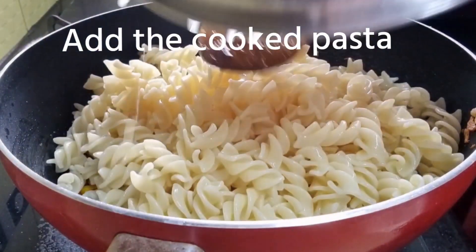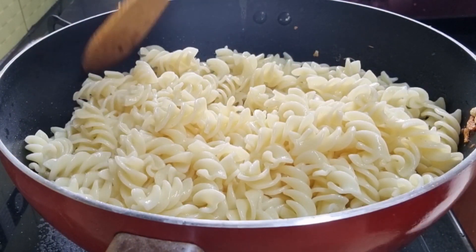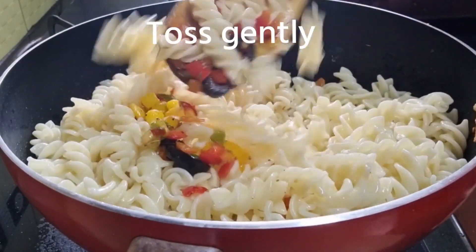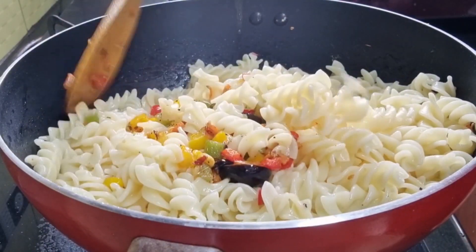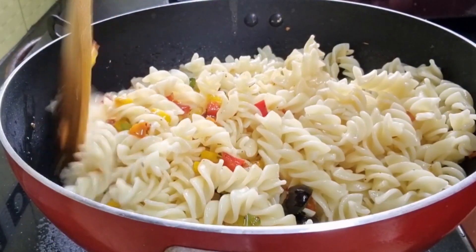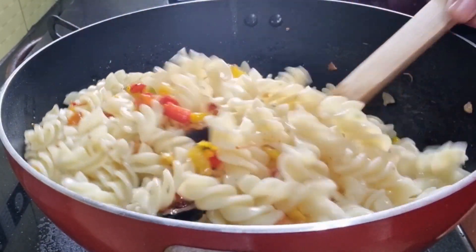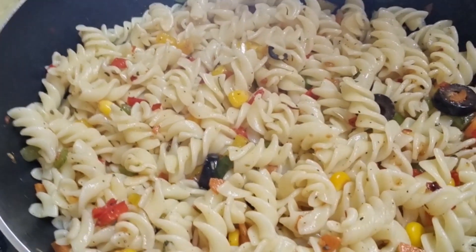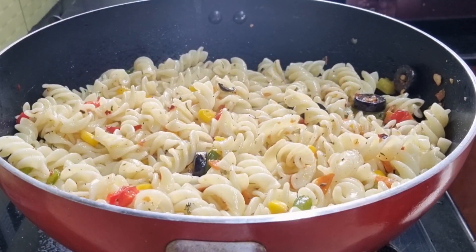The veggies are ready. Add the cooked pasta and toss it very gently, otherwise the pastas will lose their shapes and spirals. Toss gently so that all the veggies are mixed well with the pasta. Our colorful veggies have been mixed well with the pasta. Now let's make the white sauce.